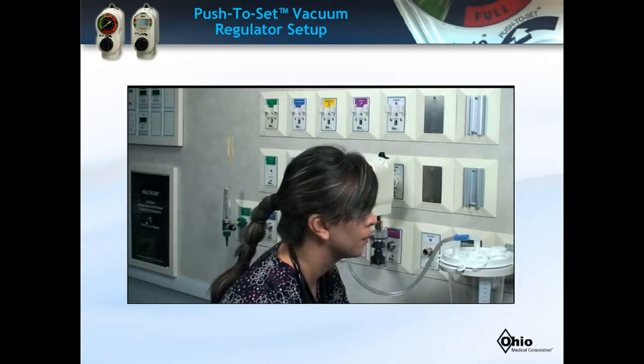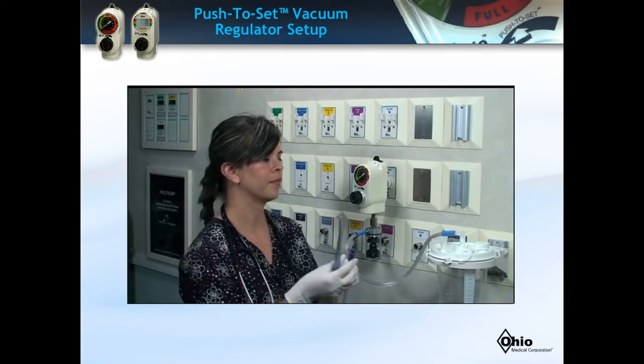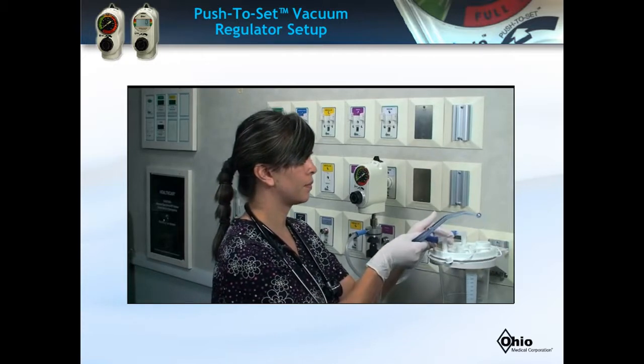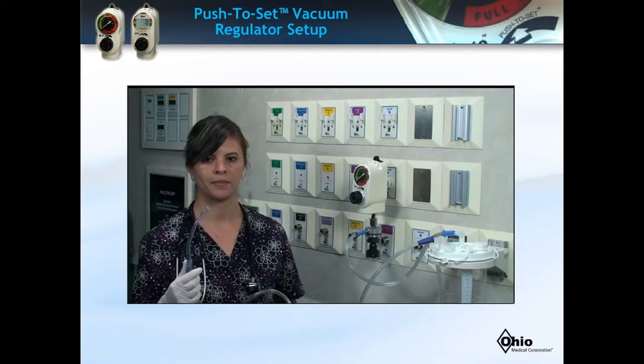Also, the proximal patient tubing, recommended at 72-inch in length by 1/4-inch diameter, is connected to the top of the suction canister patient port. Take care that the patient tubing is mid-line to the patient and does not loop below.